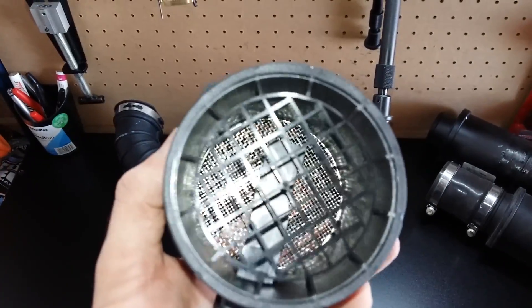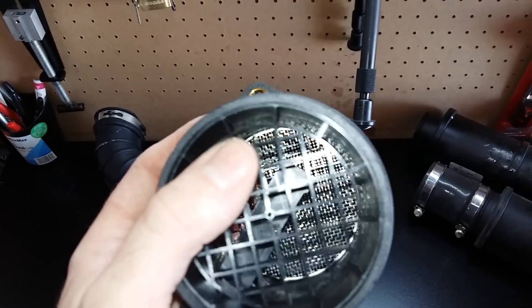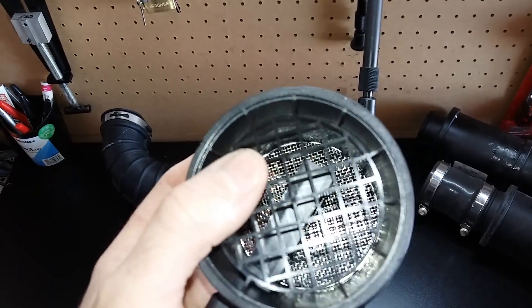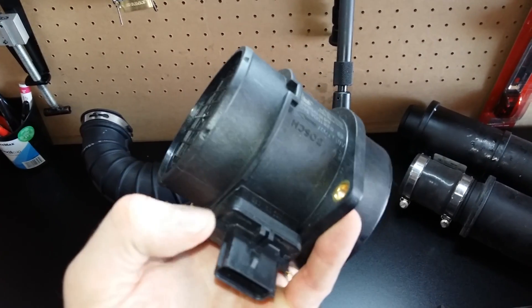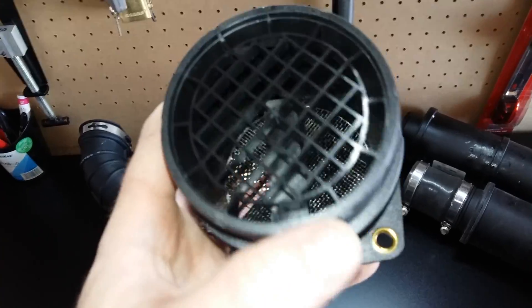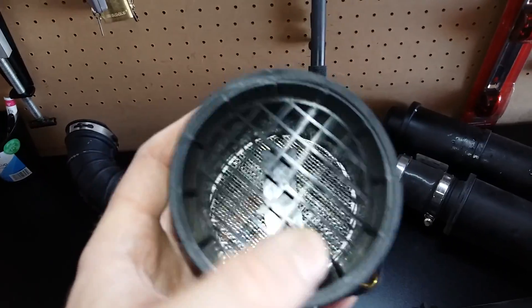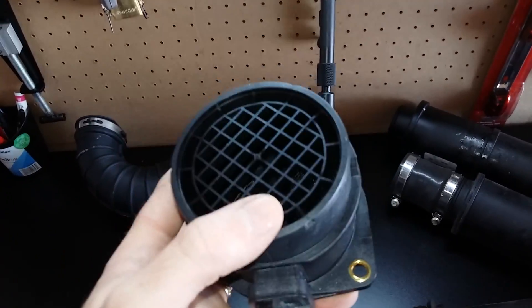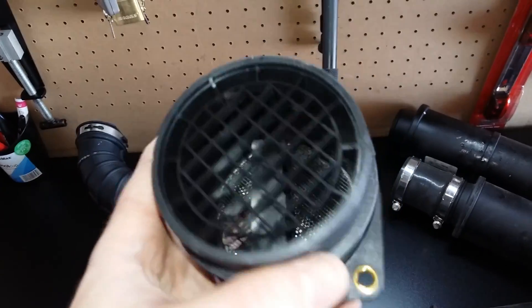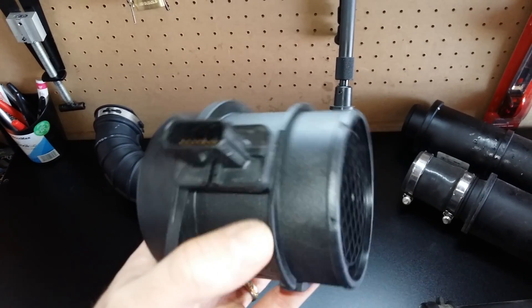You guys have seen that I've modified my mass air sensor in another video. I did keep this back portion on for a reason — first, to prevent any kind of contamination from getting into the turbo, like if the mass air sensor broke apart or an air filter came through and got sucked in. I did leave this portion alone and it does keep the airflow straight. I haven't had any kind of check engine lights or engine problems. I bought this air sensor as a spare in case I did have any issues, which I never ran into.